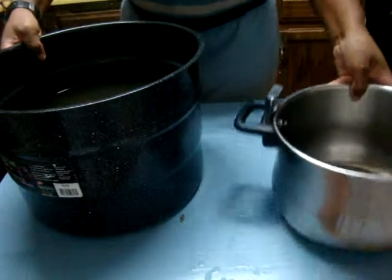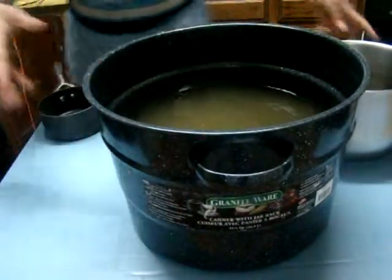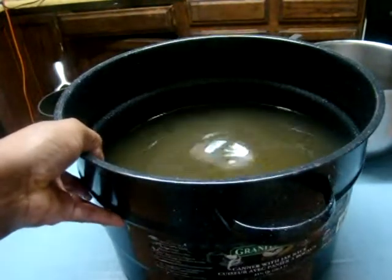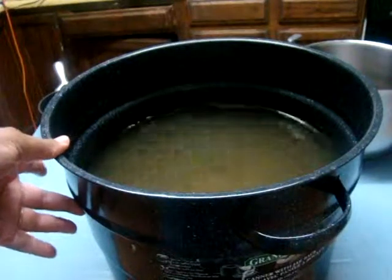So this is how much I was basically able to get — this is my pineapple juice, and it's a little bit more than half.